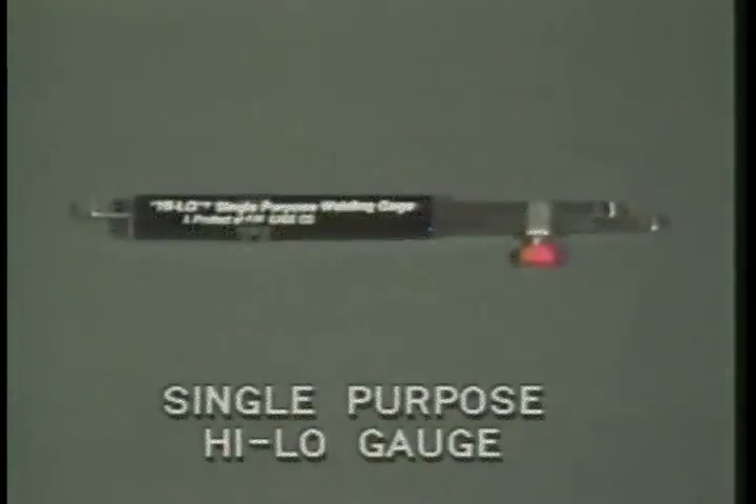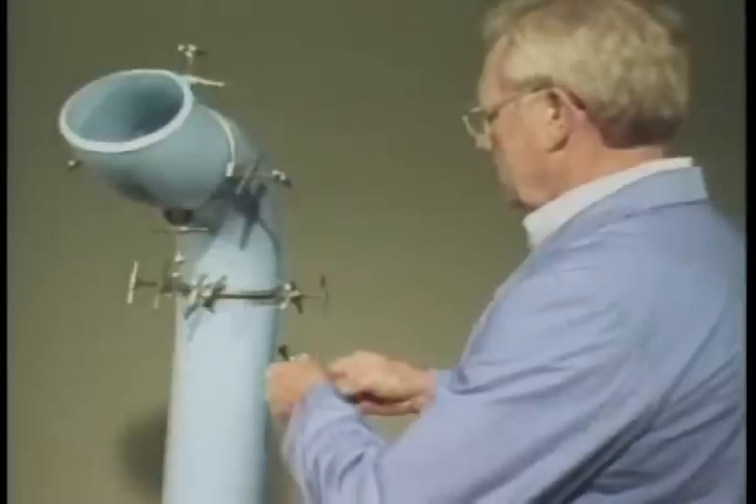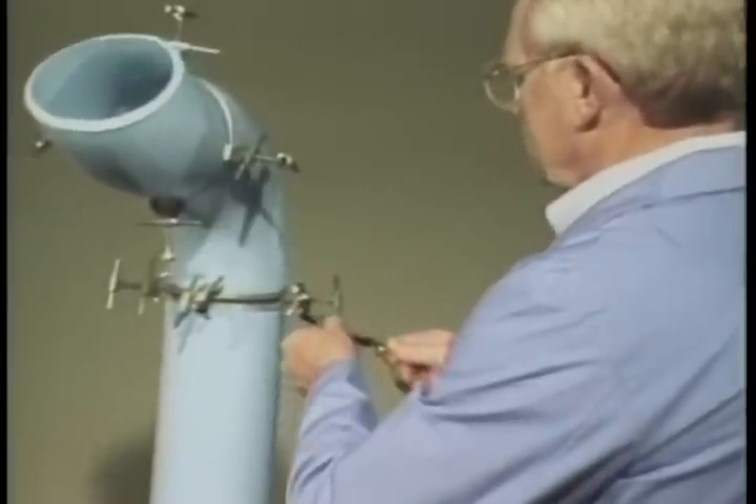This single-purpose high-low gauge performs several of the same functions of the high-low welding gauge. With this gauge, you can measure internal misalignment and fit-up gap after fit-up. First, we'll measure an internal misalignment.